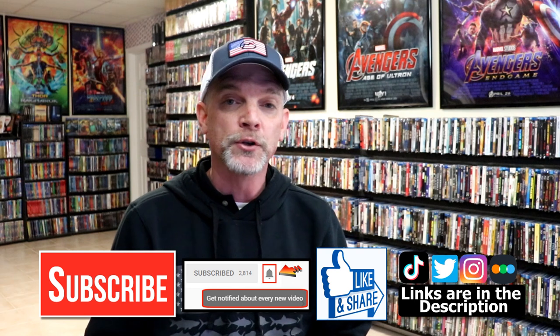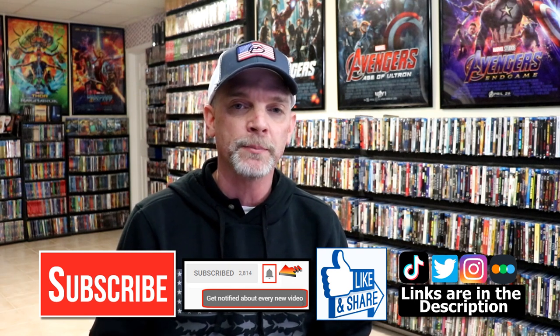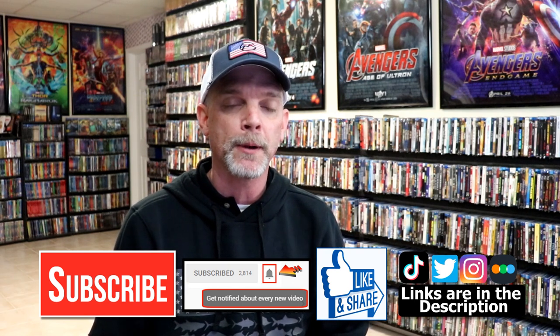Please leave me a comment below. Let me know what you think about this particular Steelbook unwrapping, and also let me know what you think about the movie Rebel Without a Cause, because I really do enjoy reading your comments. If you like what you saw here today, please give it a thumbs up and share the video. If you haven't subscribed to my channel, I'd really appreciate it if you'd subscribe. If you do subscribe, please remember to hit that notification bell so that you can be notified every time I upload a new video.